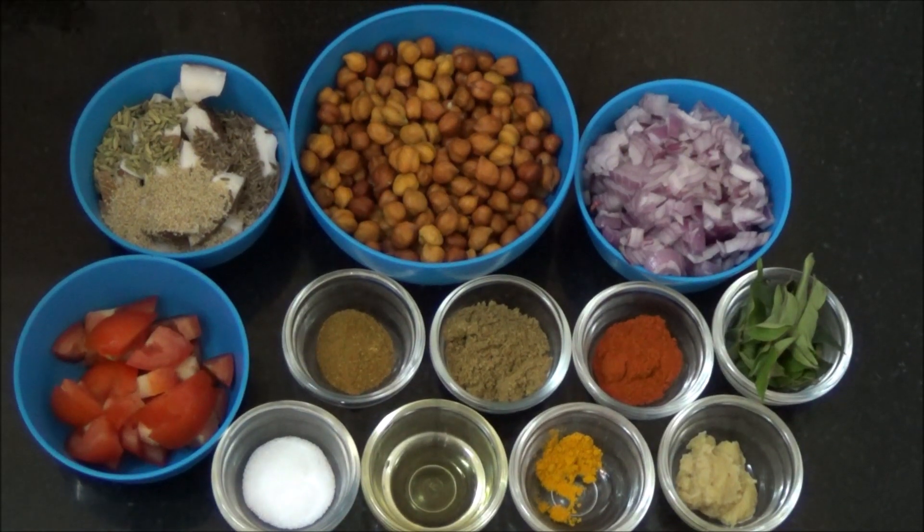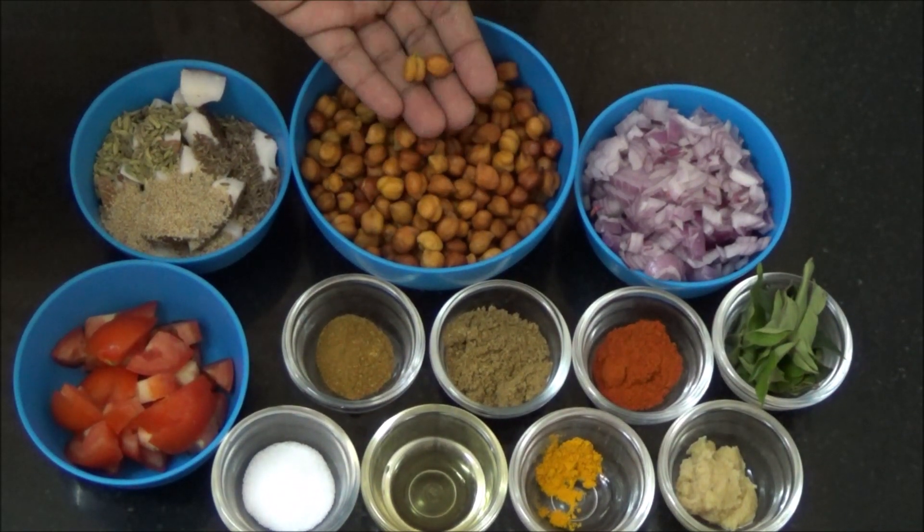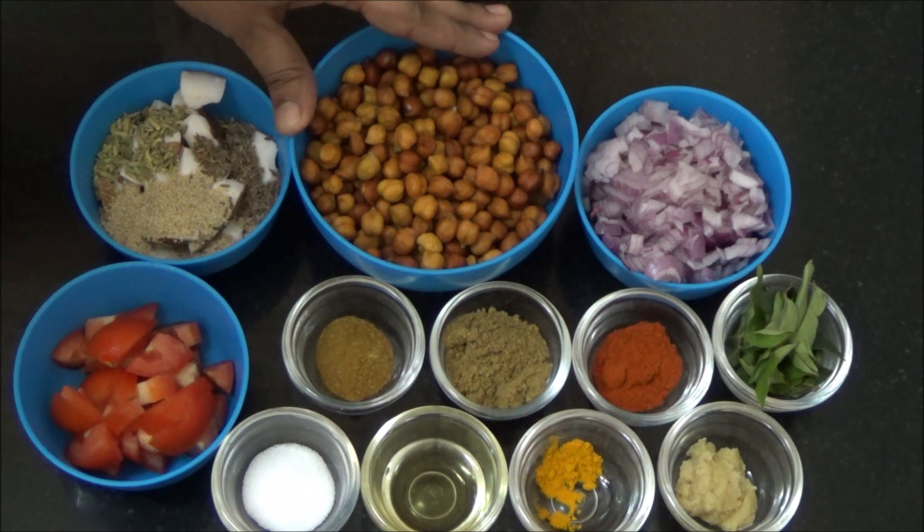We are going to see how to prepare a kuruma using black chickpeas. Already I have shared the recipe of chole masala and the link is there in the description box.